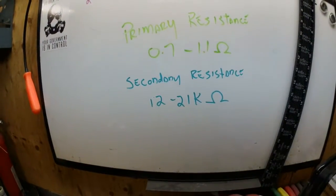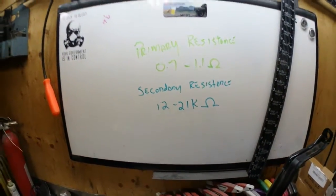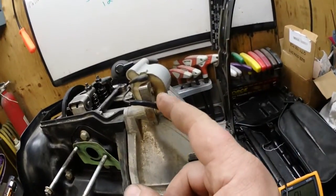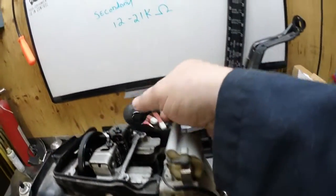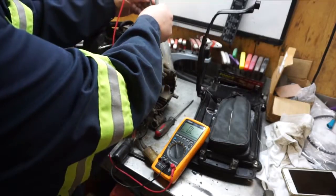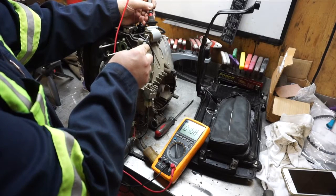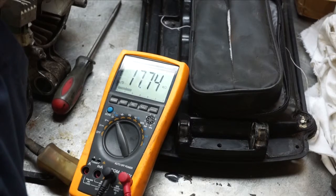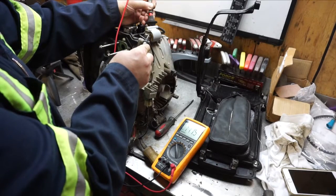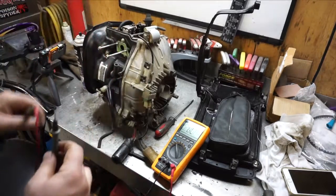Now we're going to check the secondary resistance, which should be 12 to 21K ohms. To measure it, touch one wire on the coil here and then another one in the spark plug boot. Our reading comes out to about 17.75K, which puts us right in spec.